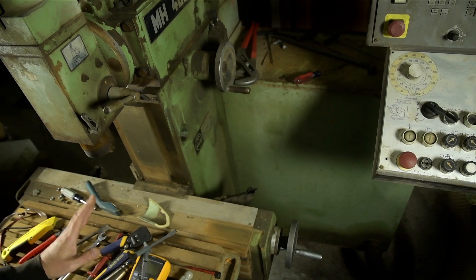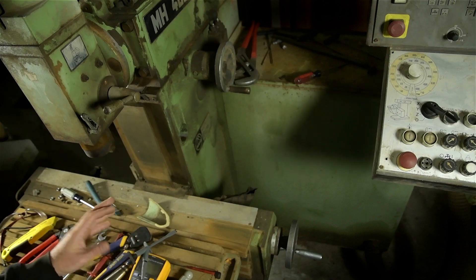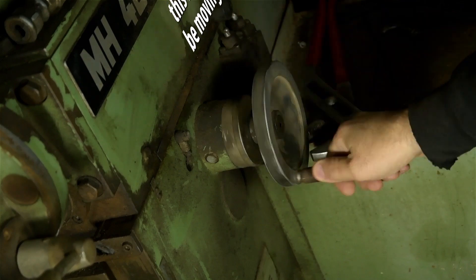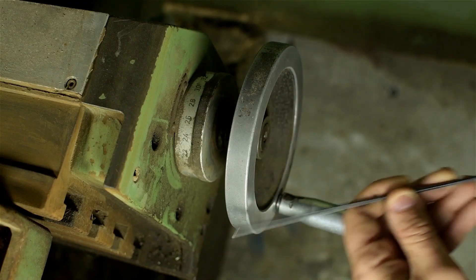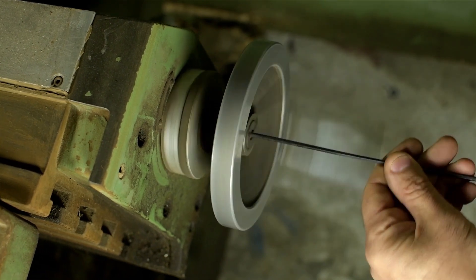Two things really pulled me in. First, mechanically this thing feels great — well, the X and Y do anyway. The Z axis I haven't really gotten a chance to check out; it has a sheared key or something, I can't get it to budge. But check this out: I can move the table with almost zero effort using just a 4mm Allen wrench.